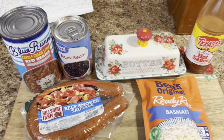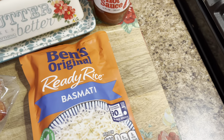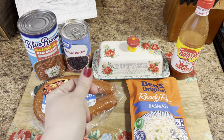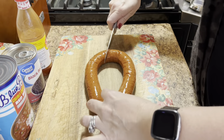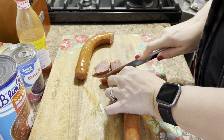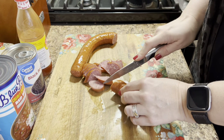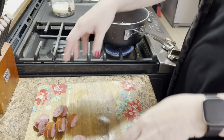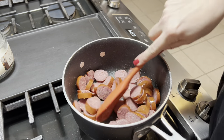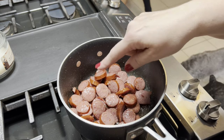Up next we're making an easy red beans and rice — pretty much how we grew up eating it, though I'm using some ready rice. This is so hearty after a long day at work, and even better when it's cold outside. I always stock up on Blue Runner beans when I go down south, and my mama keeps me in supply too. I slice up some smoked beef sausage and brown it off in a little butter to render out the flavor so everything can combine and get delicious.